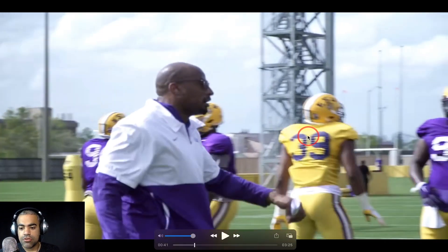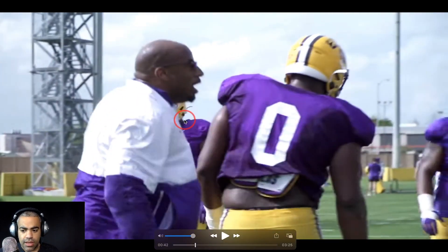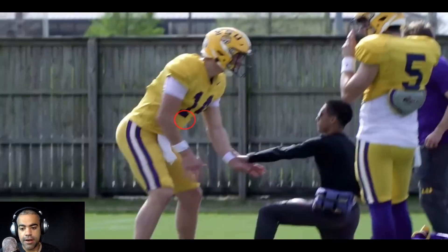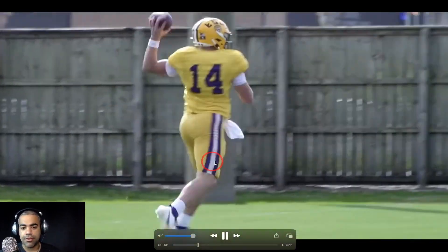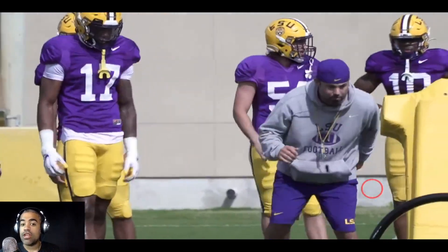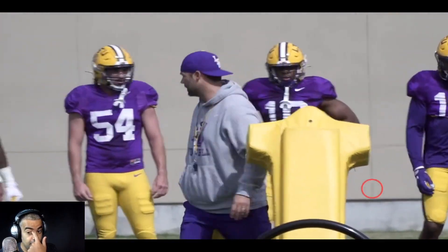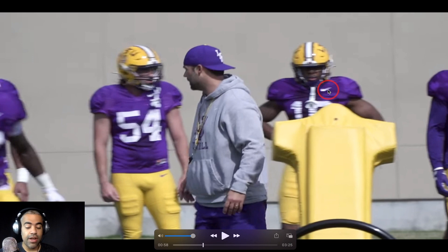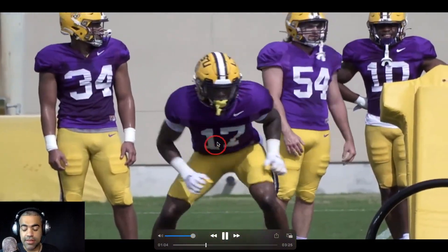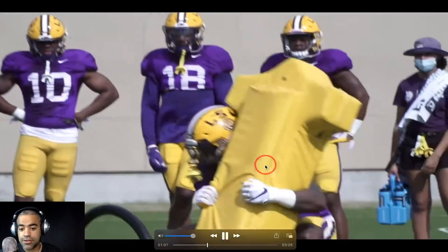I want you to notice who's working with the defensive tackles here — this is Phillip Webb in a gold non-contact uniform. It's mostly defensive tackles; there could be ends not pictured. It's very interesting to note. Here's Max Johnson going through some drills. Jake Peets has been working a lot with the quarterbacks in the practice footage we've seen, throwing to running backs out of the backfield. Here's Blake Baker. Josh White was in a gold non-contact uniform — now back in a purple uniform. This is Andy Benfield, a linebacker, a Lafayette walk-on. Antoine Sampa here.